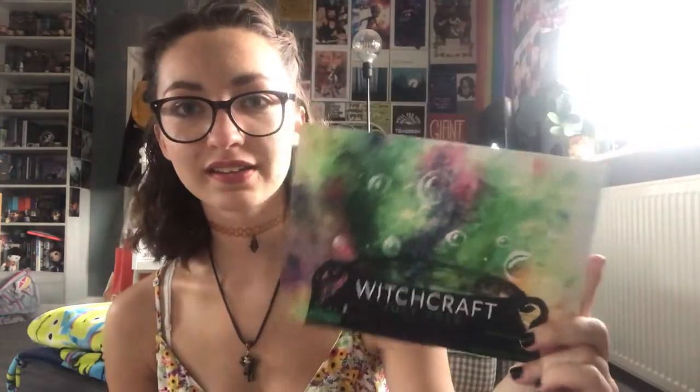Let's get into the unboxing! This is the July box and it's in their brand new blue boxes, which I think are super cool. Before this they had a brown box, so this is really exciting. The theme for this month is witchcraft. Here's the spoiler card that came with it — it's a cool little cauldron with bubbles and everything.